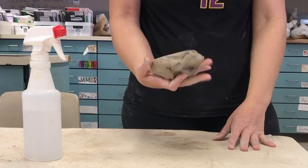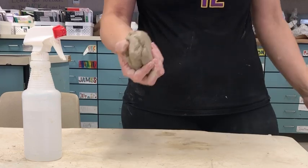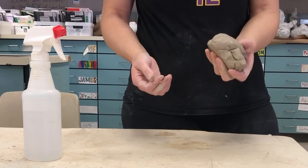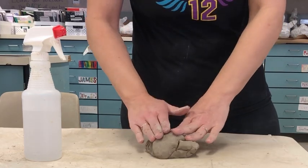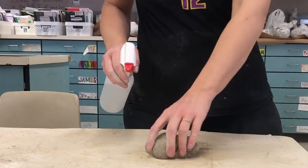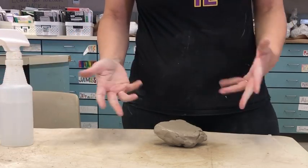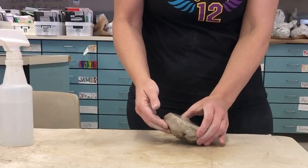You need to wedge your clay. You've collected all your little pieces you cut from your first time, and now you need to stick it all together again so that you can use the rest of the clay. If it's starting to feel a little dry, you're going to spray all the way around it. If it still feels pretty sticky, you don't need to worry about doing that.